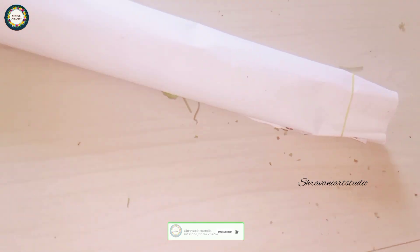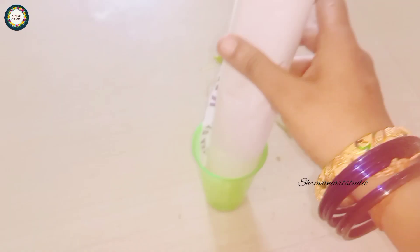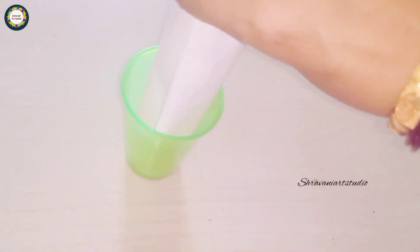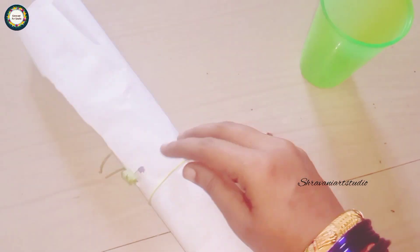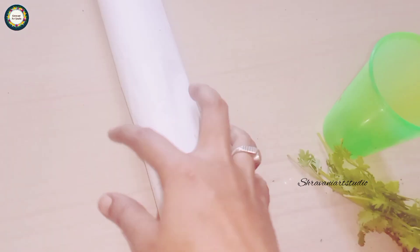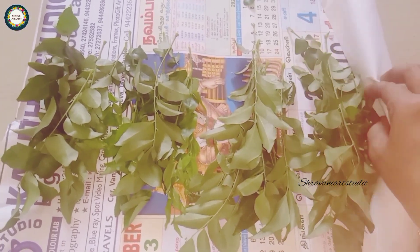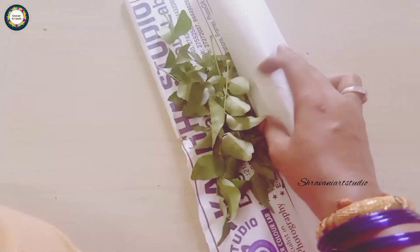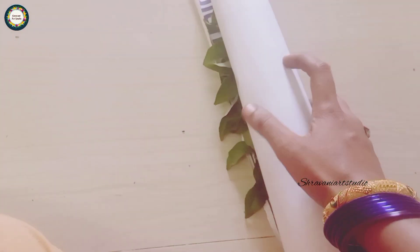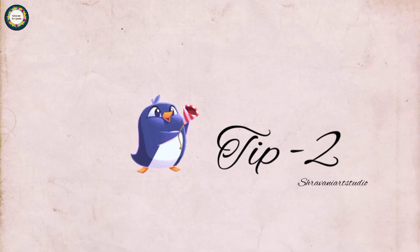If you want to throw a new branch, these branches — remove the branches. So for the first time you can make the new paper. In more than 15 days you have green color. You can use this to make the paper more fresh. Now let's see the next step.